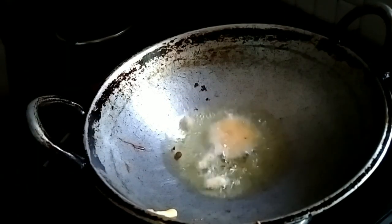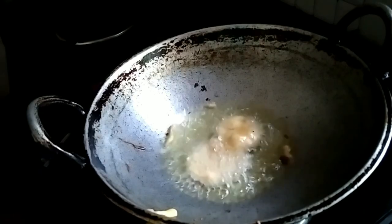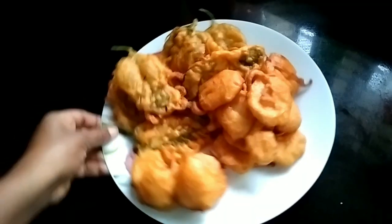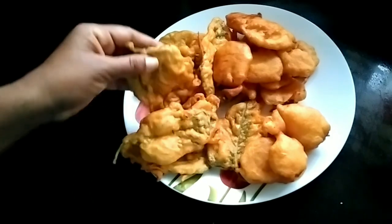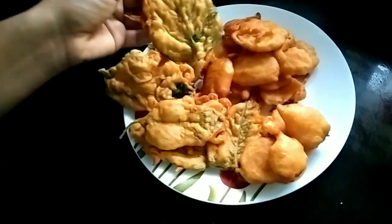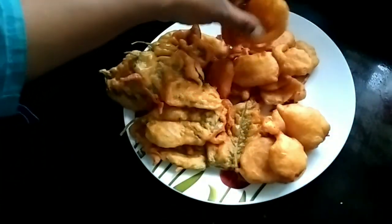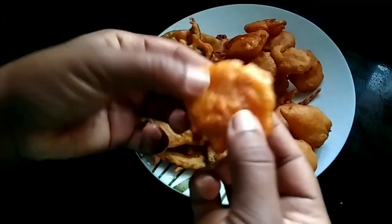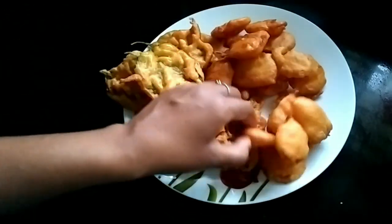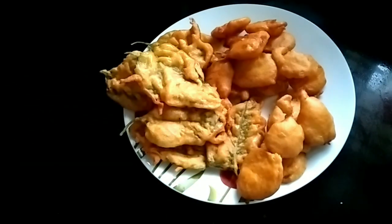I am going to cook for a little bit. It is very healthy. I will try this for a simple snack for a few minutes.